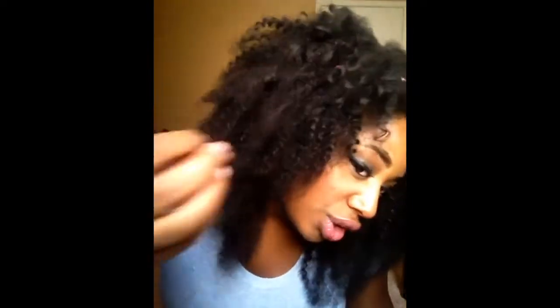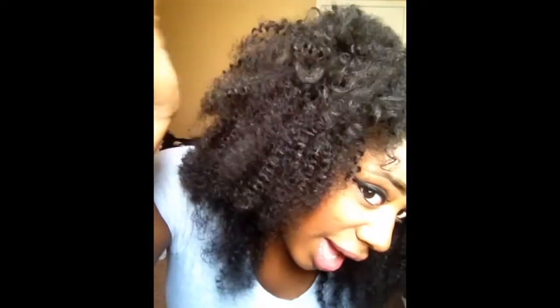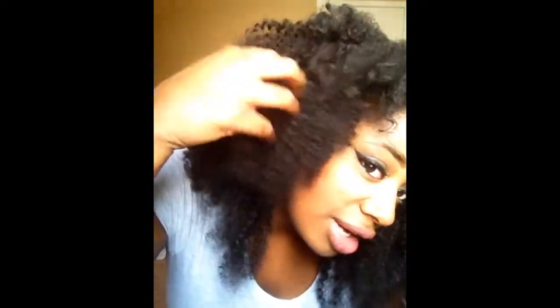So this time I decided to try a Brazilian deep curly and this is what it looks like. I'll try to get a little closer for you guys so you can actually see the curl pattern. I do have it combed out a little bit, and not all of this is the hair — it's about half and half. They did send me three bundles.